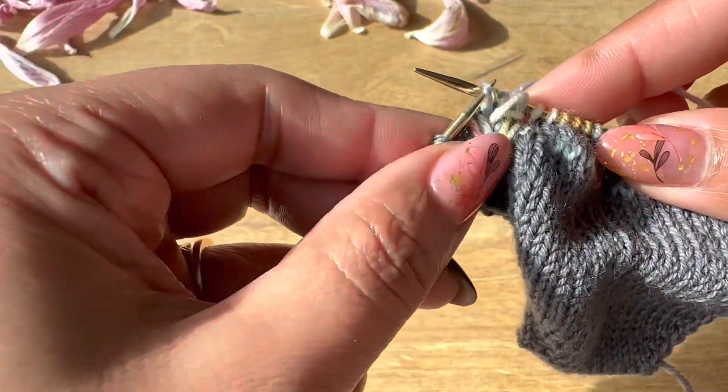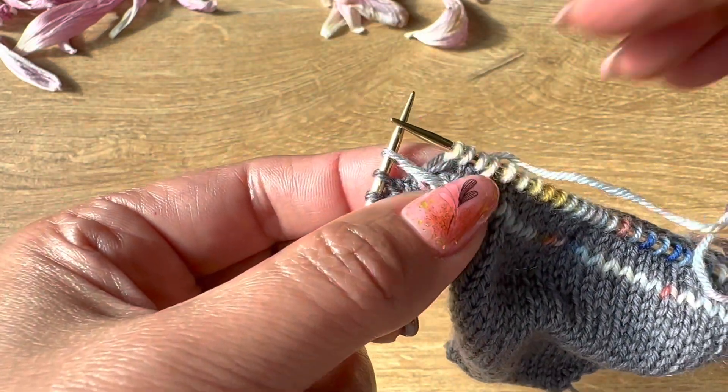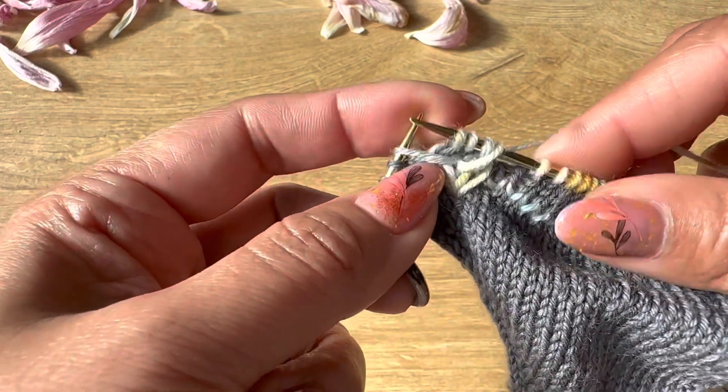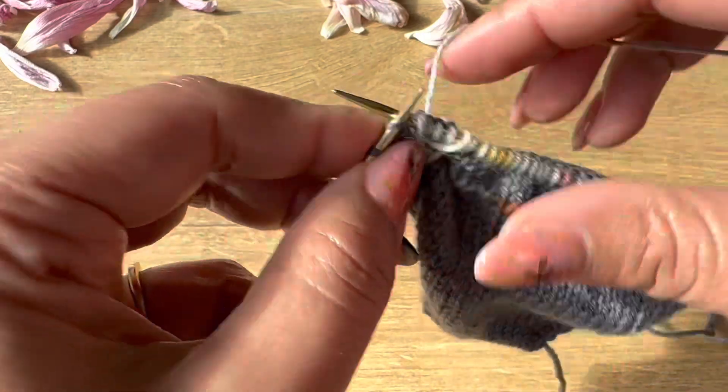You can also use a crochet needle if you think you knit tight. You can create this long stitch by using a crochet needle.